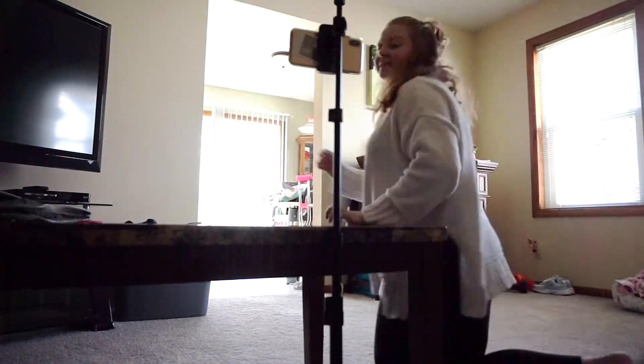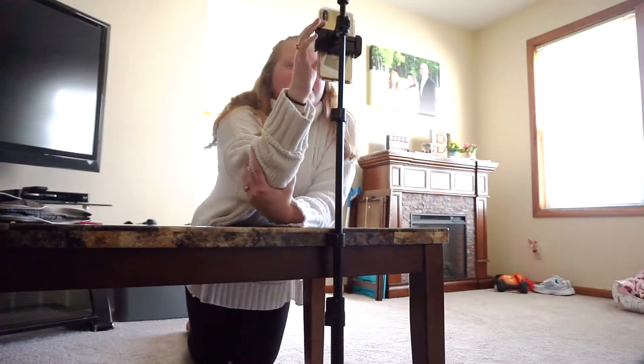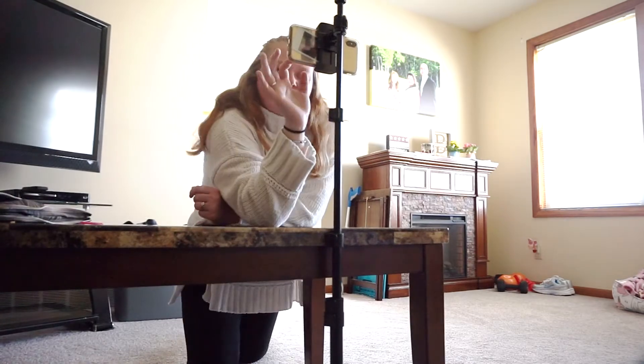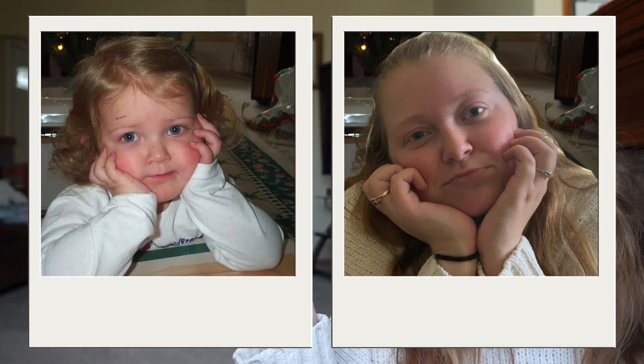I'm going to do my best to try and recreate that cute little pouty face that I had, and I will show you guys the side by side once I am done. So recreating that first picture — I actually went in and superimposed the new picture on the background of the old picture because I thought that would be funny, and so this is the final comparison of the two pictures from my childhood to now.